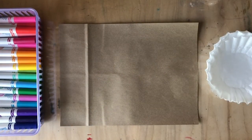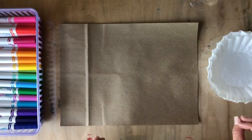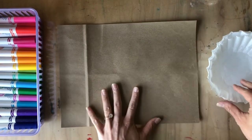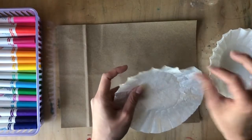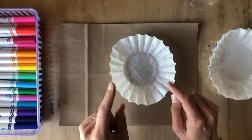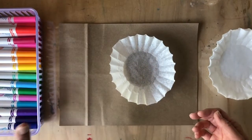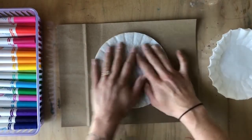Hey friends, I am super excited to show you how to make your very own bleeding watercolor tissue paper using markers and coffee filters. I learned this trick from an awesome art teacher named Mrs. Eddington. For this process you're gonna need coffee filters — make sure you only have one at a time — and you need some washable markers. You don't want permanent markers because if you add water to permanent markers nothing will happen. You need the washable markers to make the water react to them later on.